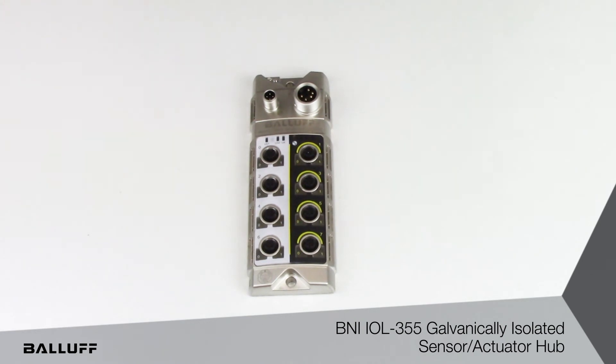This has also been TUV certified for SIL level 2, and a performance level 3D applications.